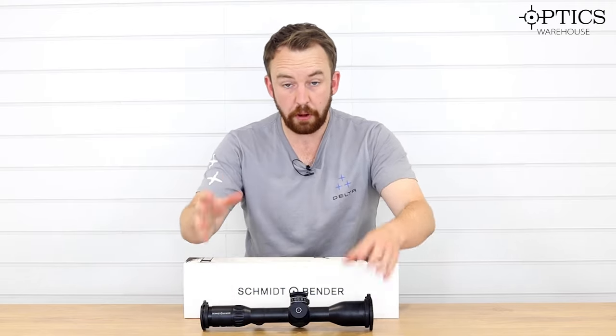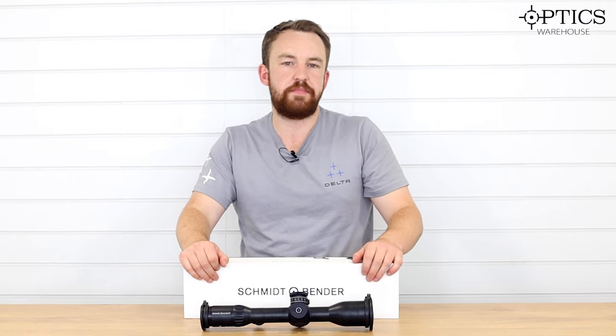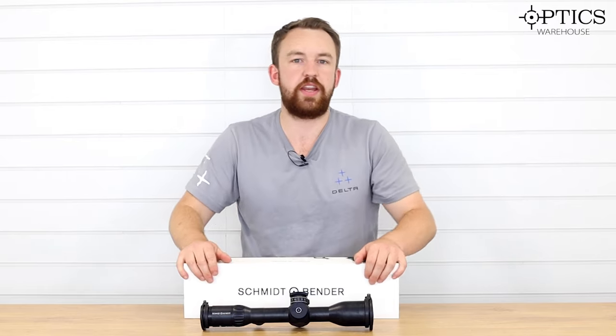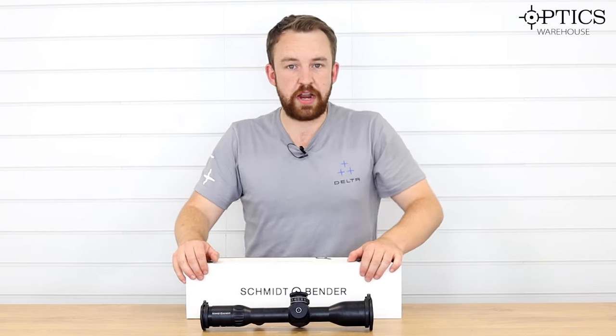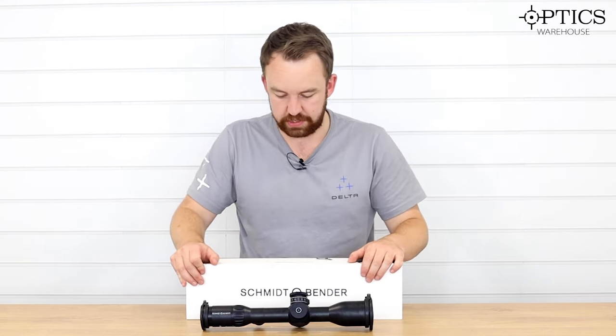The Exos represents the top of the hunting range from Schmitt & Bender, so you really aren't going to get much better than that from them on the market in terms of a hunting scope. Certainly, if I had the money, I'd have one straight on my 270 — there's no doubt about that at all.